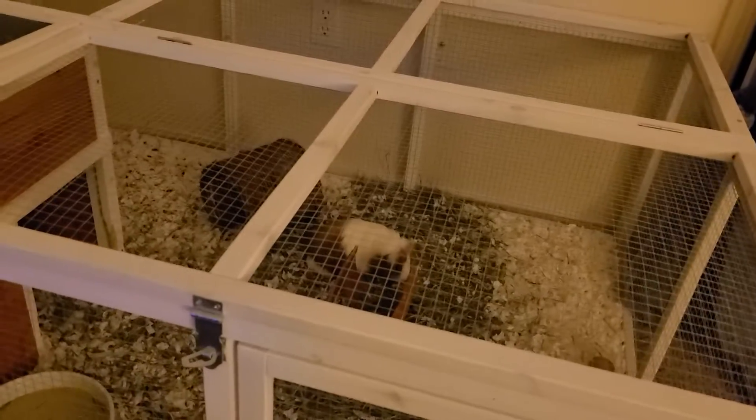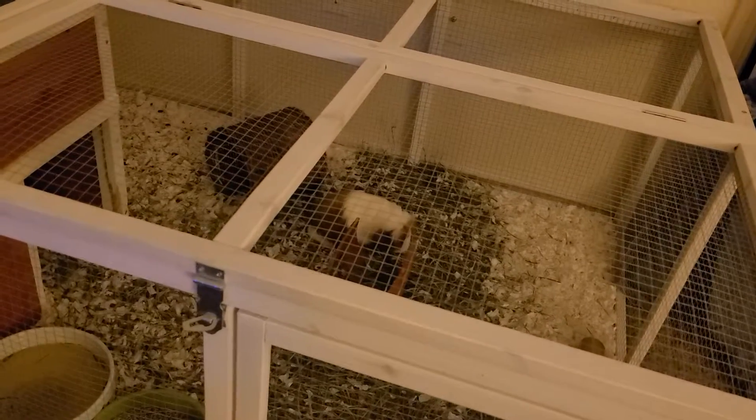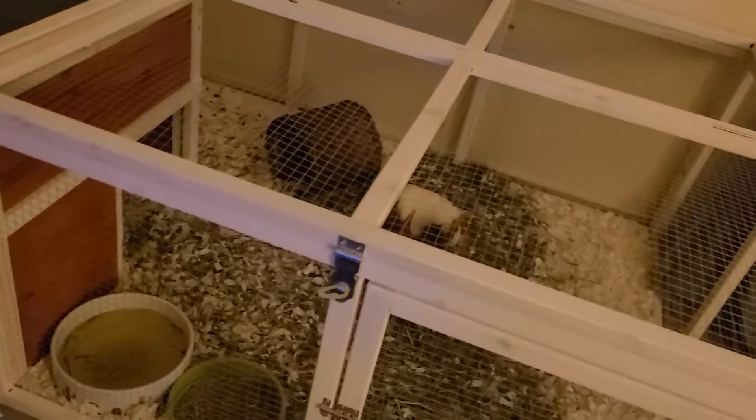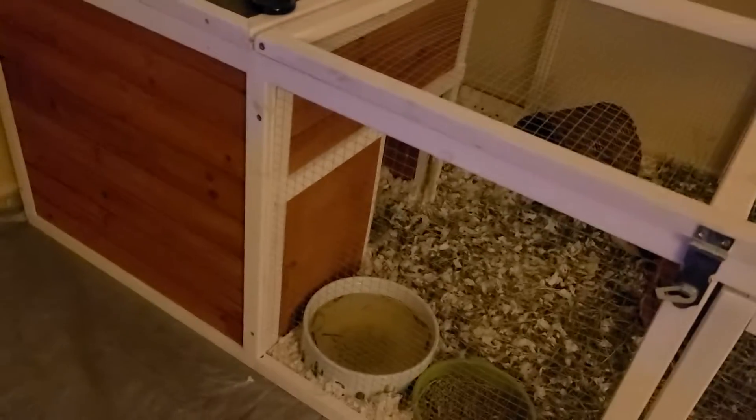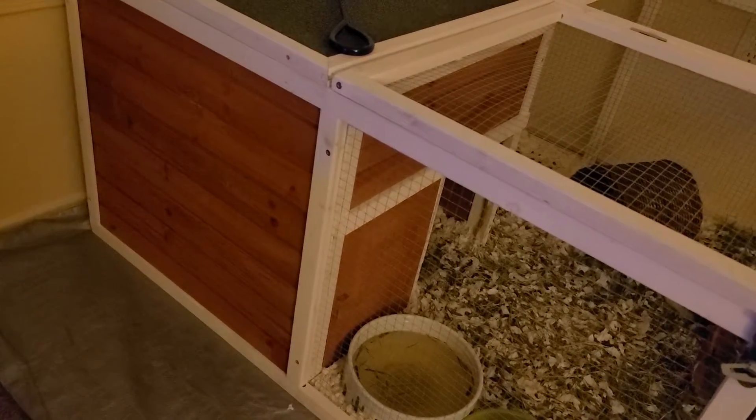That's their little hay river. On Thursday I had cleaned everything. But with this new pen, they're able to have a big hideout — the roofs on the sides open up. Jellybean's in here with a little hay stash that's almost gone. They ate that up quickly.